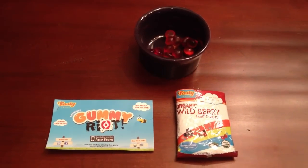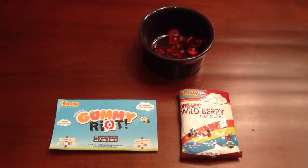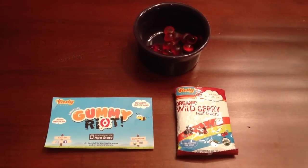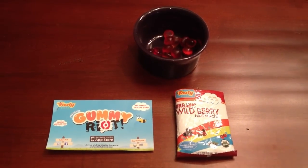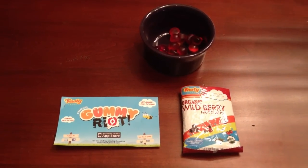We're doing a taste test of some healthy treats for Easter to fill Easter baskets. First off we're starting with Tasty brand organic fruit snacks. It comes in five flavors but I only have the organic wild berries, so that's what we're gonna try. Tasty is made with real fruit juice and no high fructose corn syrup.